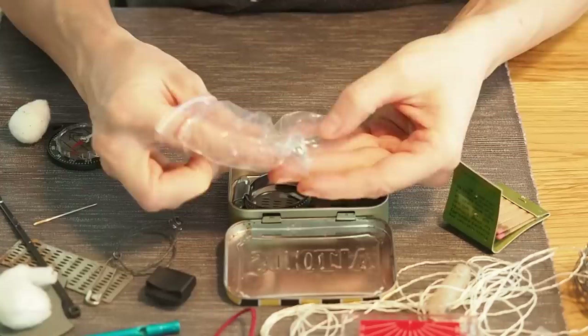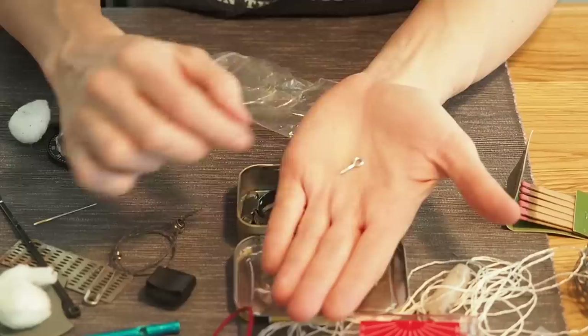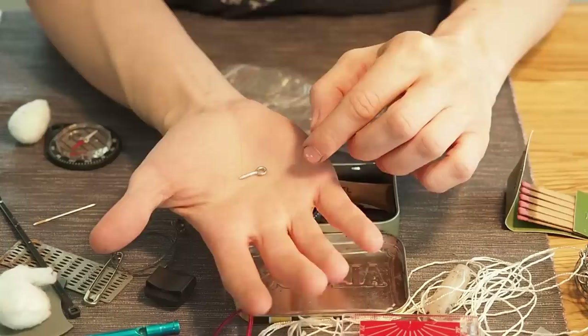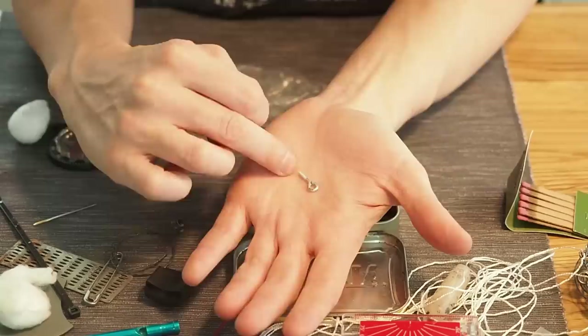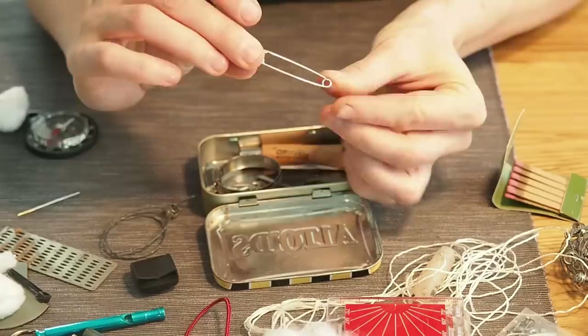Next I want to throw in one of these hooked screws. These are great because you can make a makeshift fishing rod — you screw them into a stick, fit through the fishing line, and you'll have a better fishing rod. I've built survival fishing rods using these already and they worked really well, so I'm going to throw two of them into the survival kit.